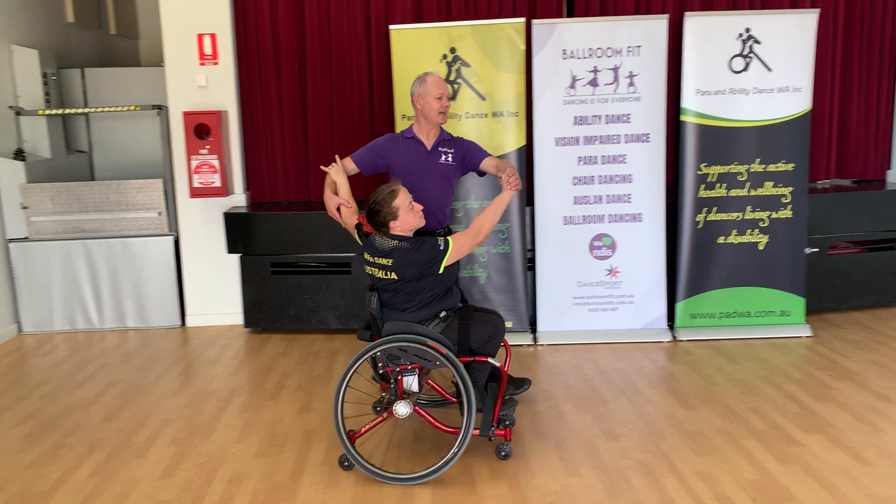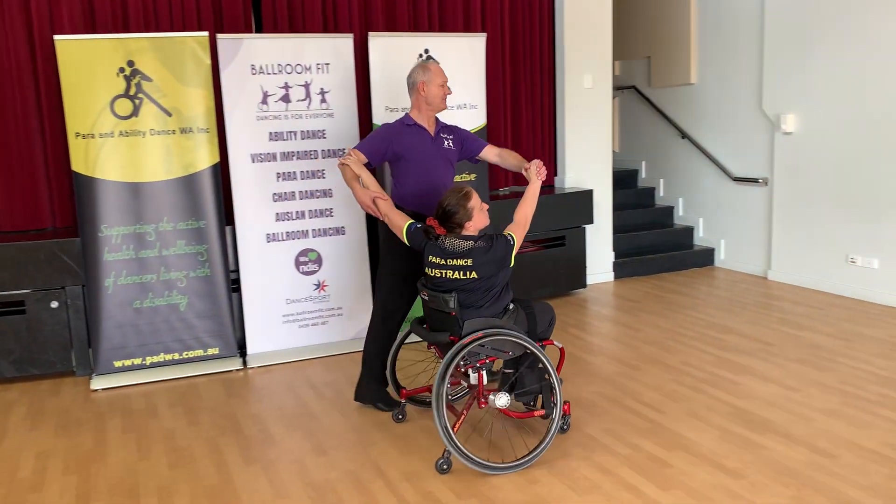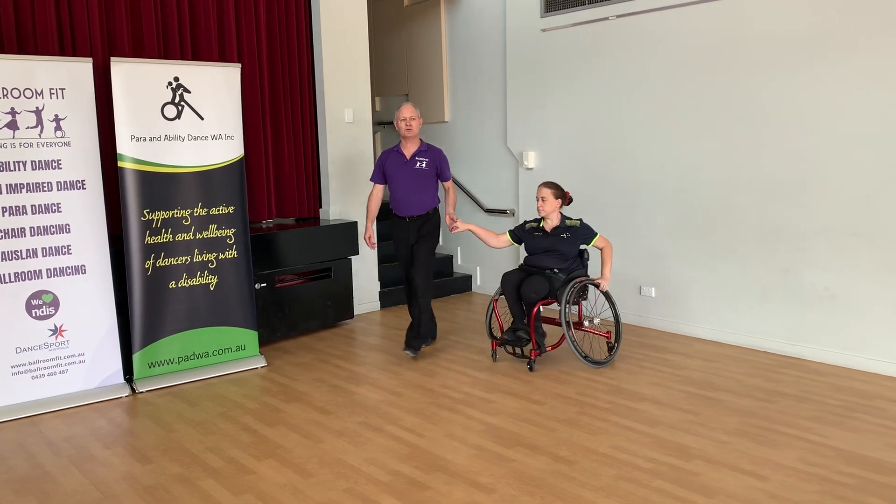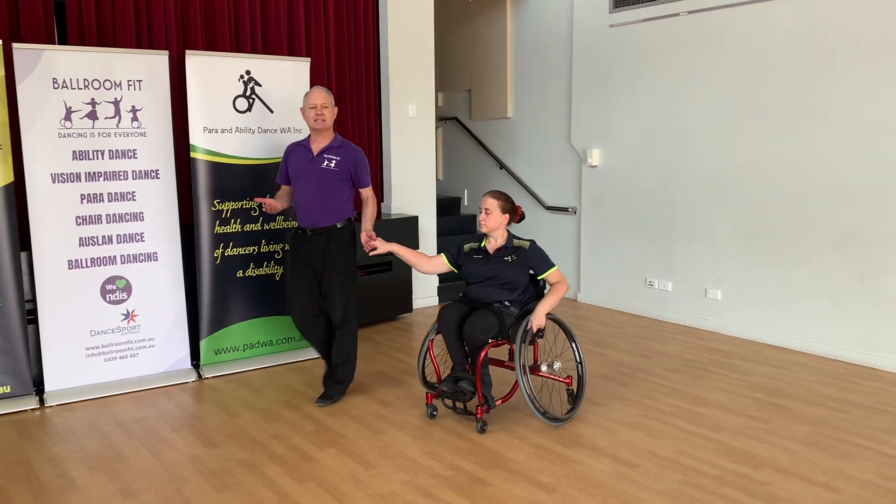I move the chair first and then I follow. That's a little bit different to traditional boring dancing, where I create space in promenade positions.